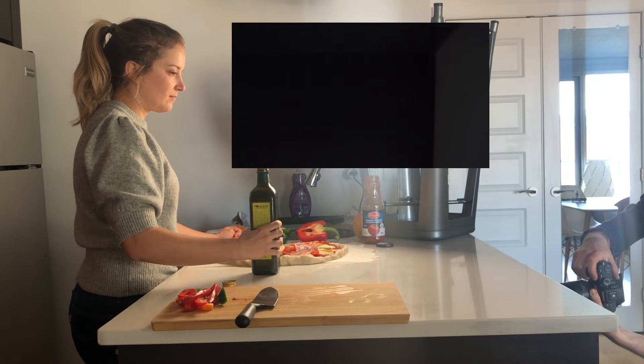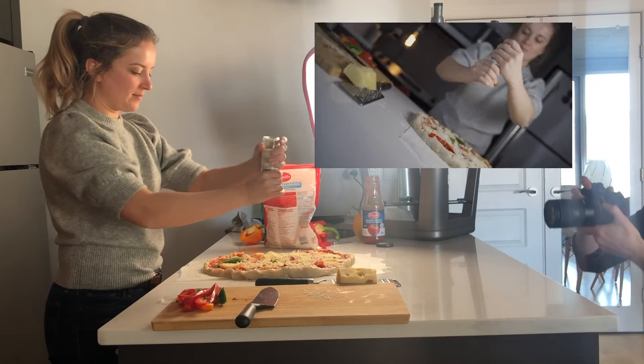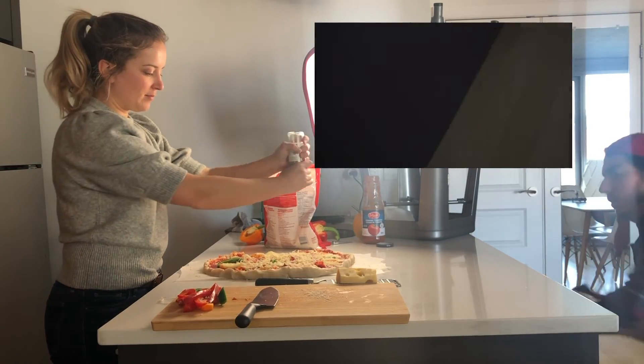I had already prepared this shot — I knew I wanted two shots that rotate. It's a fairly classic transition but it always has an effect. The movement is very simple: start vertical, go up, then come back down vertical. You do this on two shots and then mix it all in post-production.